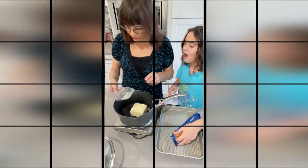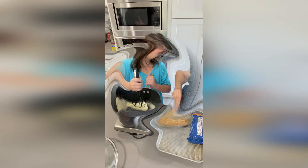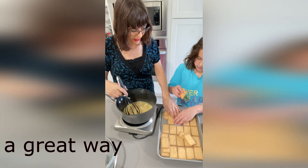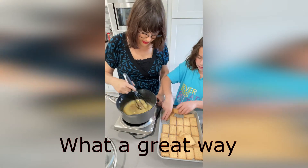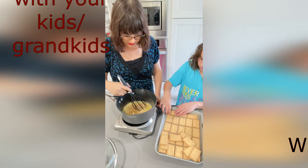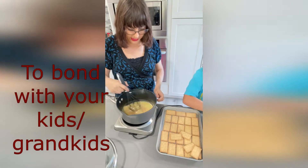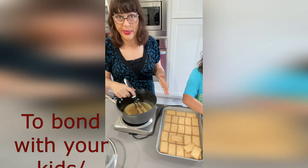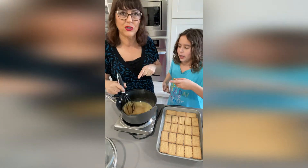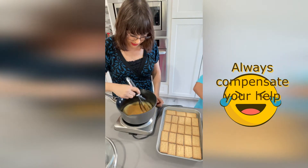First we're going to put our butter in the pan. We're going to bring this to a boil. Just to recap: we have one cup of butter — no substitute — and one cup of brown sugar. The chocolate chips we're going to put in later. So we're going to bring this to a boil.